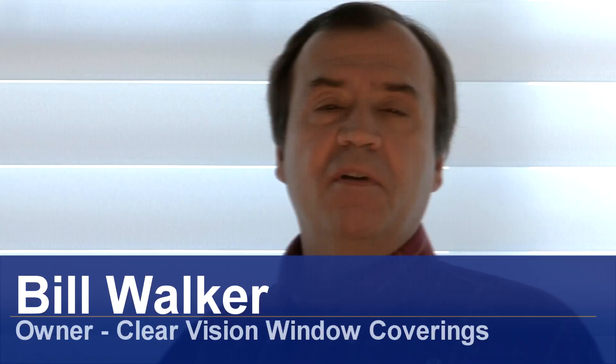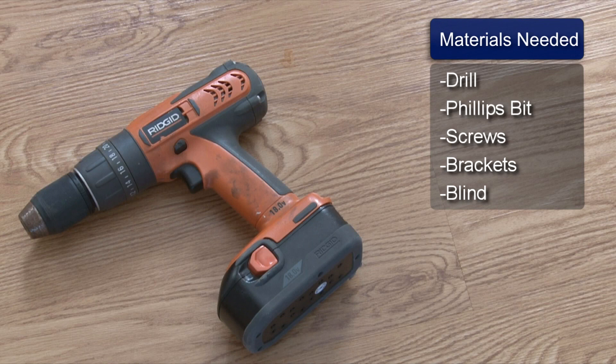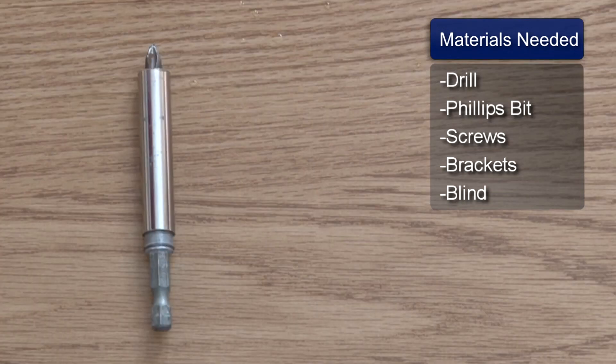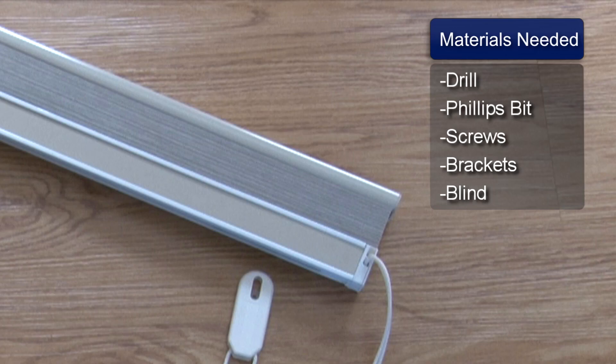Hi, I'm Bill Walker and I'm going to show you how to install mini blinds. You will need a drill, a Phillips drill bit, the screws that came with the blinds, the brackets, and the blind itself.